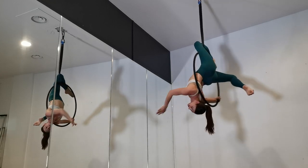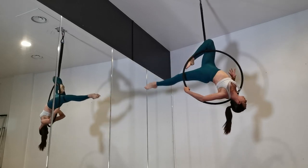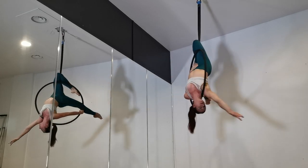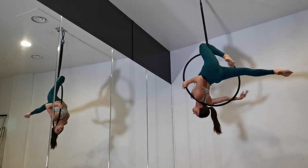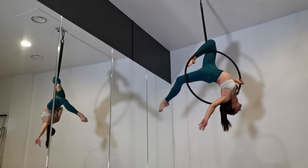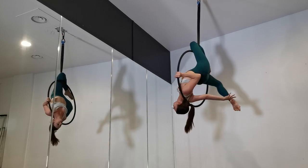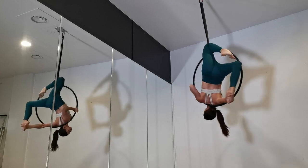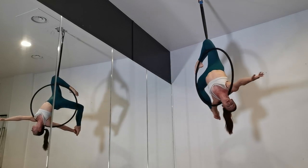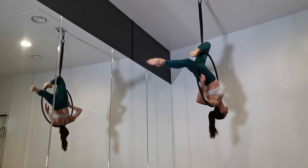Of course there are a lot of variations with this position — with leg positions, arm positions, and all sorts of things you can do. You should be pretty solid with that top leg, so you have one leg and two arms to play around with. When you're ready, you can grab the hoop, then reach back through the center of the hoop to take your back ankle, going into this stag position with two bent knees.